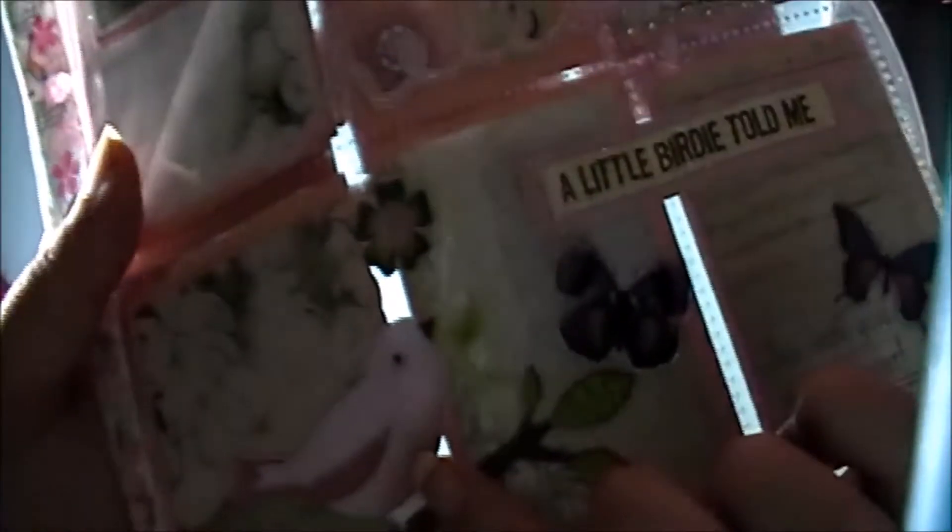This here says 'Never regret anything that made you laugh.' Can you believe that's a stamp? It looks like it — love this girl, so cute. And then here it says 'A little birdie told me' on the outside, with some little bird stickers, and it's dimensional — that's pretty cute.